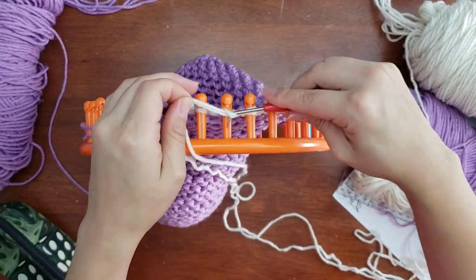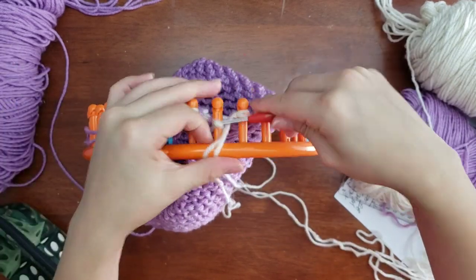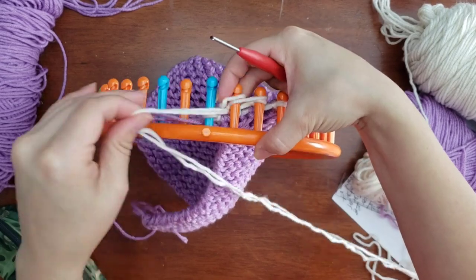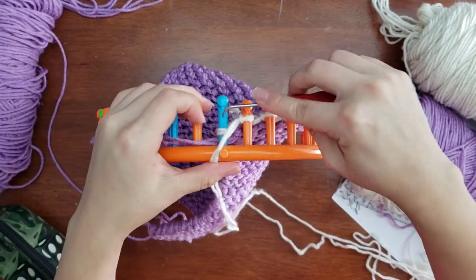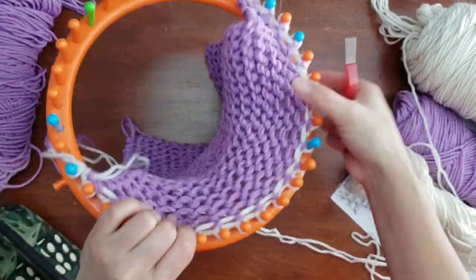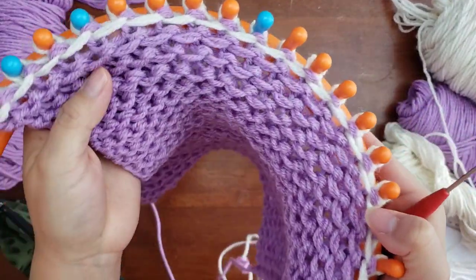You don't have to stop at four squares; you can do as many as you like and then come back for the second video for the sewing panel portion. The third video is completely optional and will cover the crochet border.